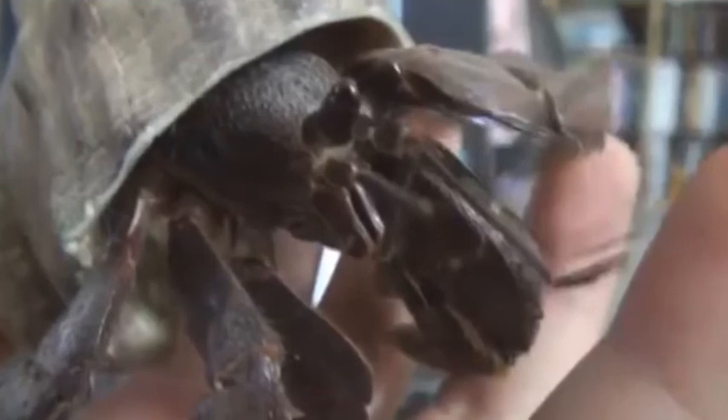If you have Jumbo Hermit Crabs like this little guy here, then you should at least have a tank bigger than my tank, which I have small Hermit Crabs.